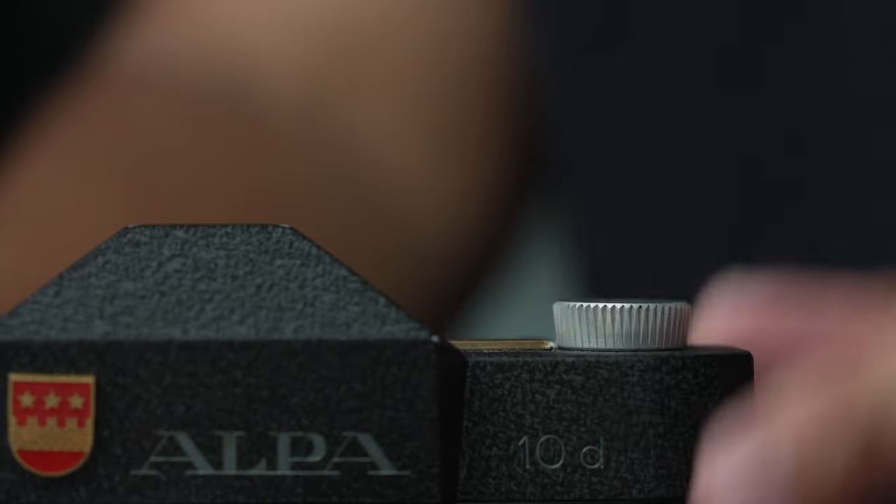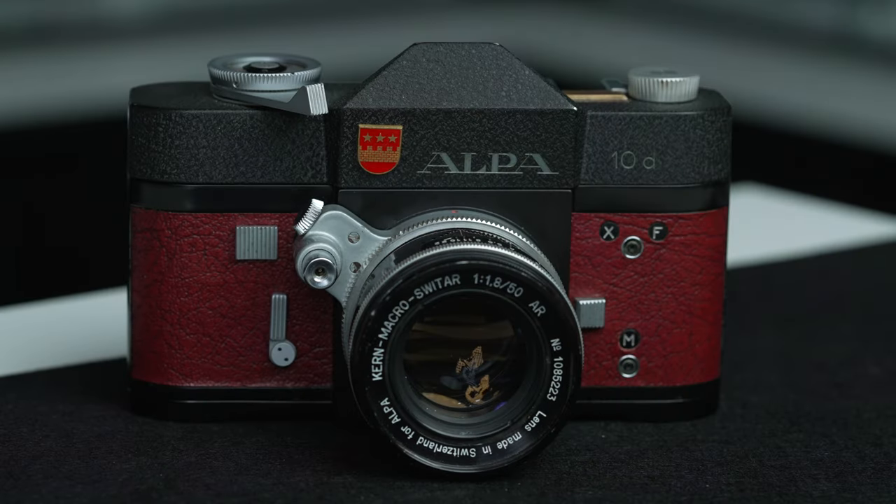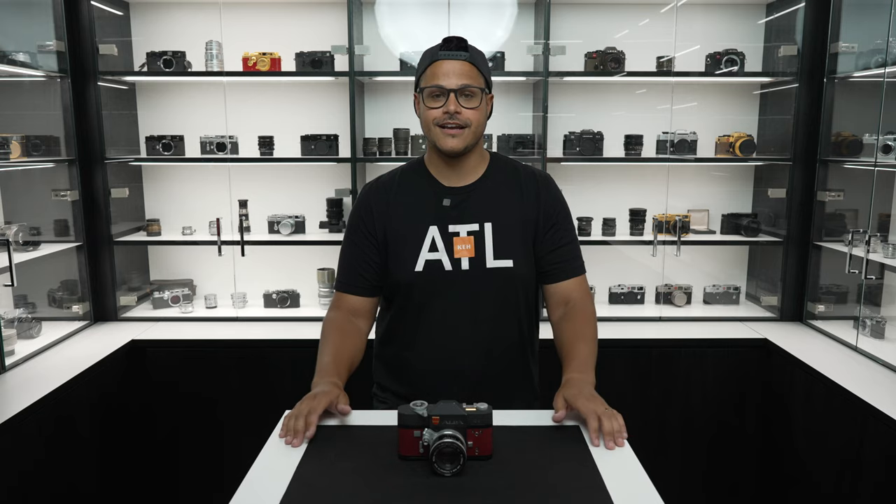Overall, this camera feels robust, durable, and extremely well made. Every detail and small nuance of the Alpa X-D seems precise and deliberate. Here are some of the shots that I got with this camera.